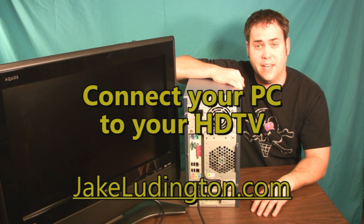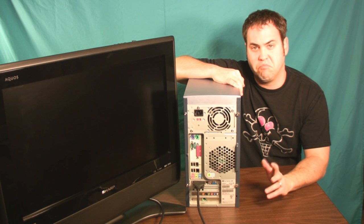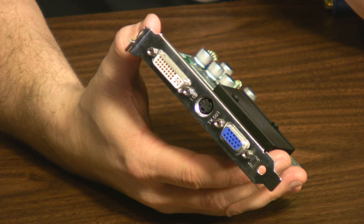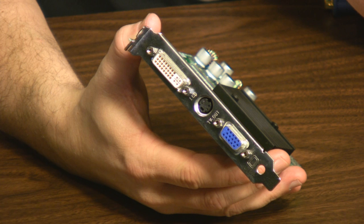Jake Ludington here, and I'm going to show you how you can connect any PC to an HDTV using cables. Connecting your PC to your HDTV requires one specific video out that you may not have if your system shipped with onboard video.